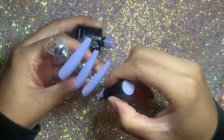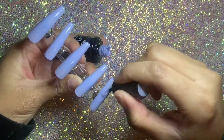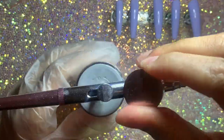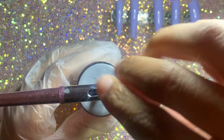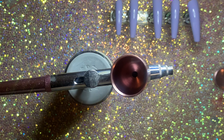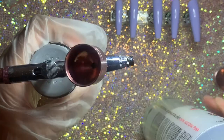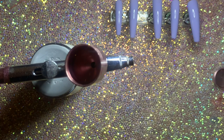Now I'm going in with this kind of periwinkle blue color. I got this off Amazon and it's from the Beatles brand — I think it's A93, I think that's the name of the color. I'm not sure if they sell it single; I got it in a set with a bunch of different ones. But any light blue or periwinkle blue that y'all have will work fine.